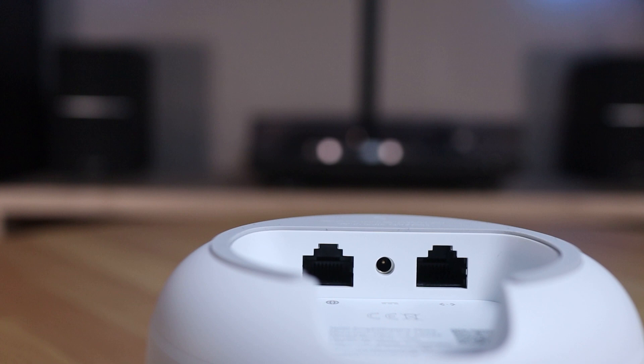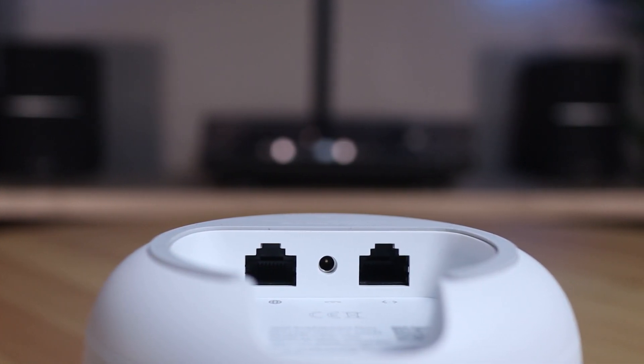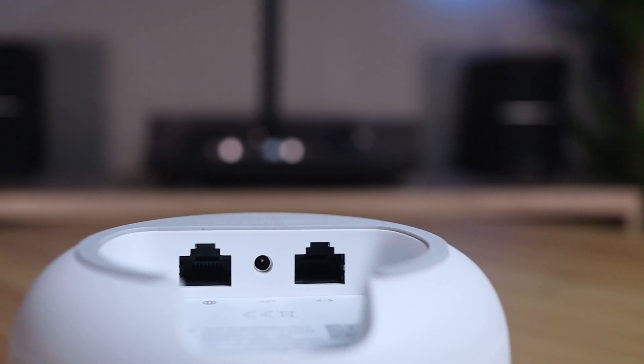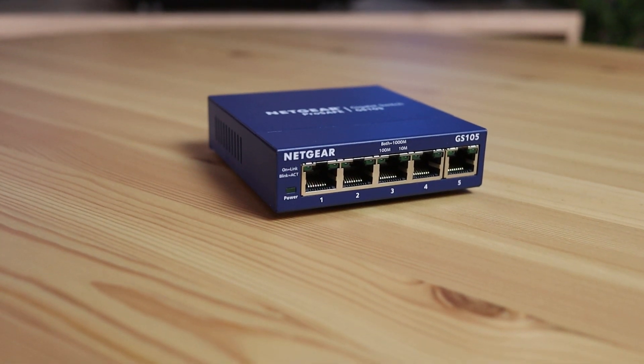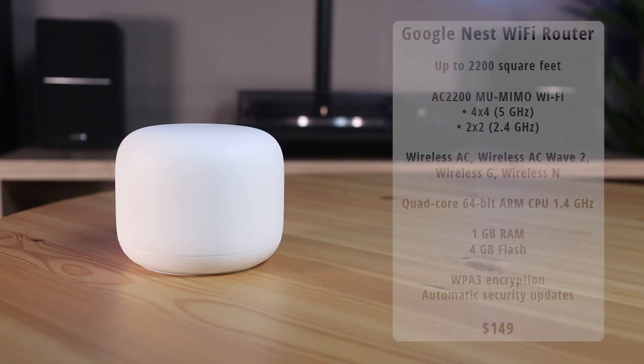What is not entirely unimportant are the connections of the Nest router. These are rather limited because aside from the connection that connects straight to the internet, you only have one Ethernet connection. This means that you need a network switch to connect all your wired devices to the Ethernet connection. Here are some general specifications of the Google Nest Wi-Fi router.